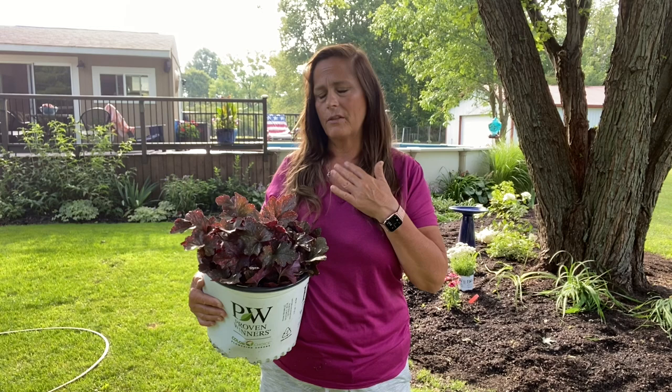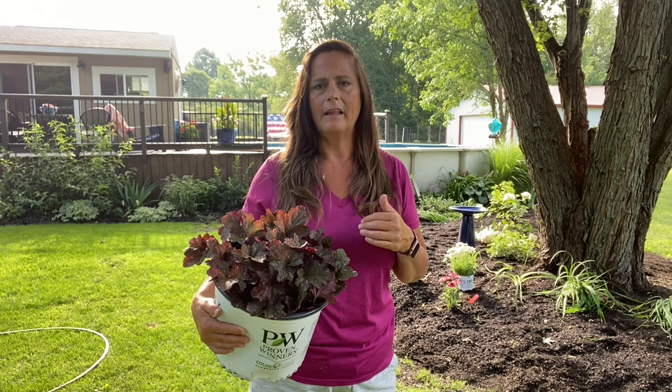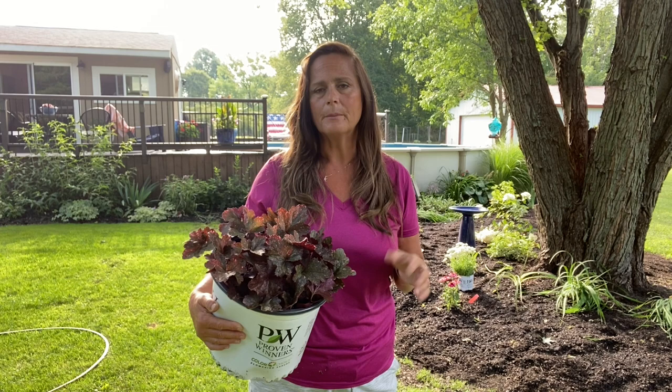The hardy geranium has beautiful color. It has a flush of pink or purple blooms, and then they all die back. If you cut them back they'll all bloom again at the same time. If you don't cut them back they'll bloom again, but it just won't be one big flush like the first time. Really excited to get this started.